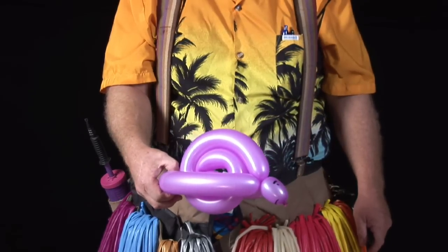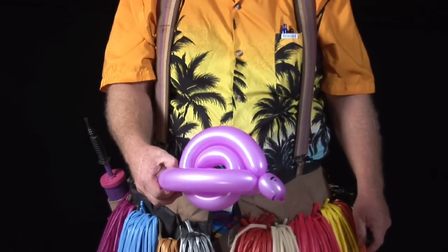Put some eyes on it. I'm Jim Harden, Balloon Twister, and that's how you make a snail out of a balloon.